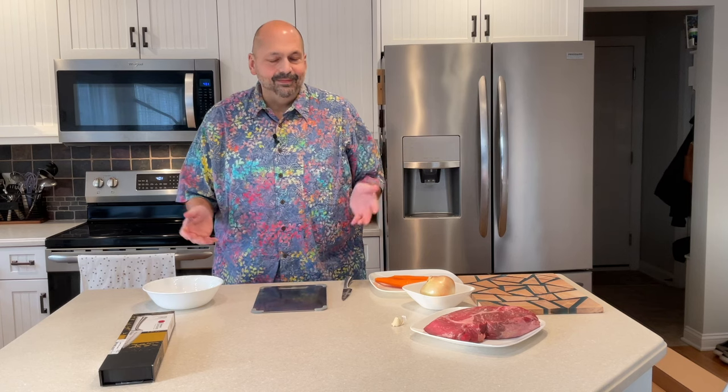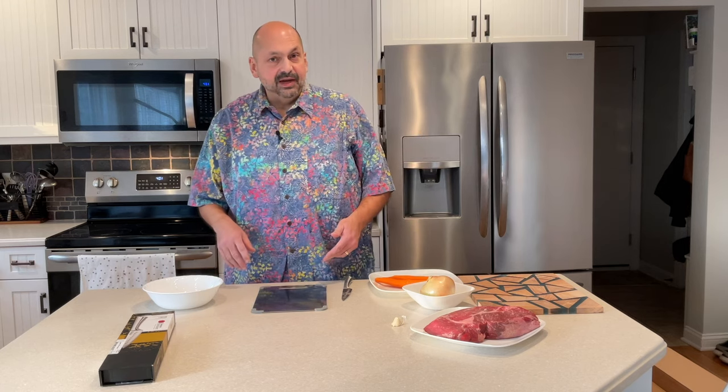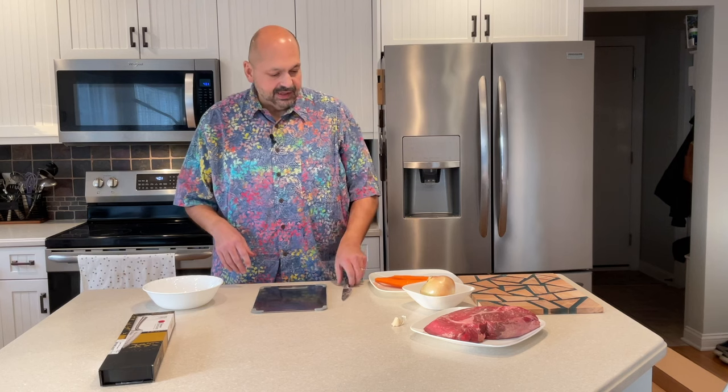I rinsed the cutting board, didn't scrub it — came right off. I really didn't expect any problems with that. It was just some potato starch, but I'm going to move on to the carrots now, which should be more of a challenge for this knife.